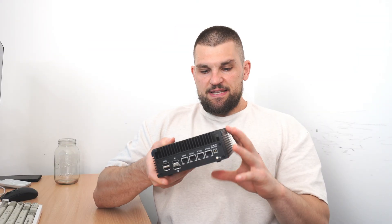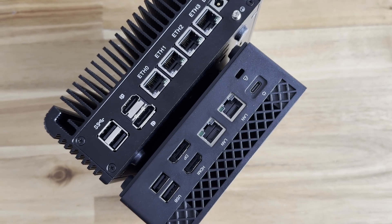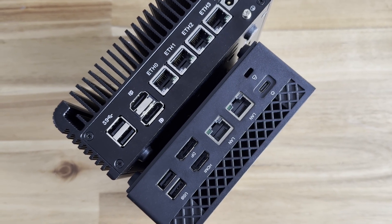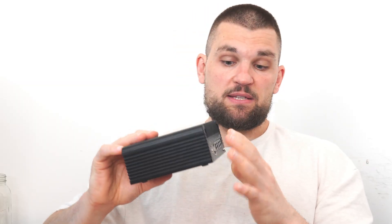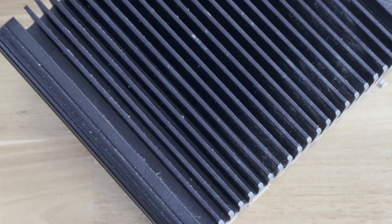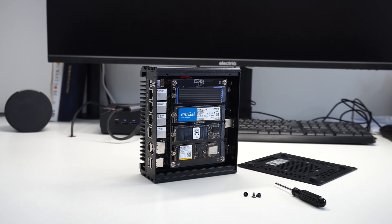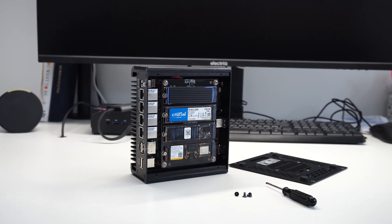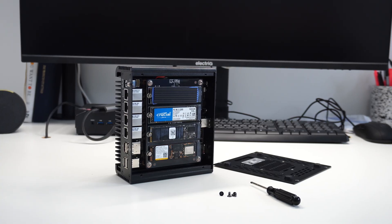Now let's switch over to this little mini PC here — and it kind of pushes the boundaries of what a mini PC is because it's significantly bigger and heavier than this plastic thing here. The reason it's bigger and heavier is because it is passively cooled and has this massive fin stack on the top, so there's not going to be any noise coming out of this mini PC. Internally is where the magic happens, because this has expandability for four NVMe M.2 drives — they only get one lane each, which isn't the fastest, but for my use case this is absolutely plenty.